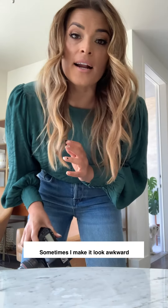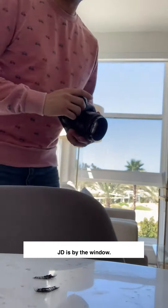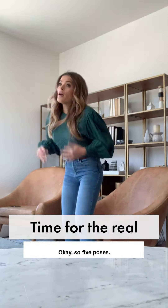So I'm gonna try to do five — sometimes I make it look awkward and then JD gives me feedback. So that's what we're gonna do now. JD is by the window. So, five poses.